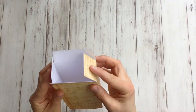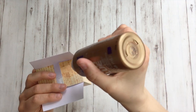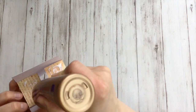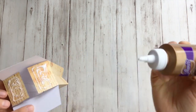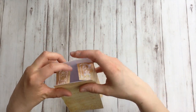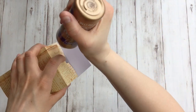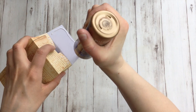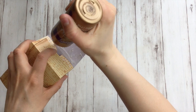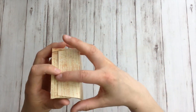Then do the bottom. First, bend in the little side flaps and put a little glue on them. Then fold in one of the bigger tabs — that'll hold for a bit. Then put glue straight onto the other tab and close.